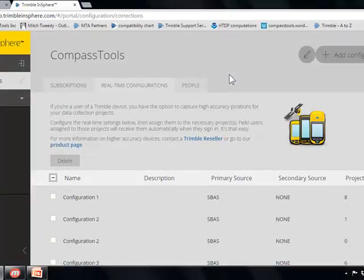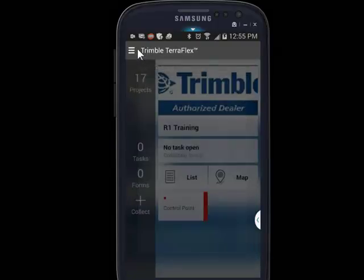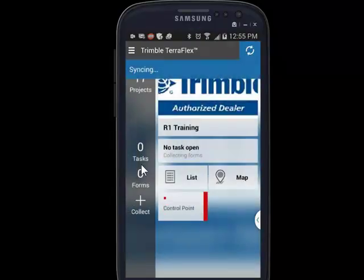We'll jump back over to the Samsung. Back on the Samsung, we'll go back from the settings and we just need to do a quick synchronization. Go back to the settings and click sync. Green bar is good.